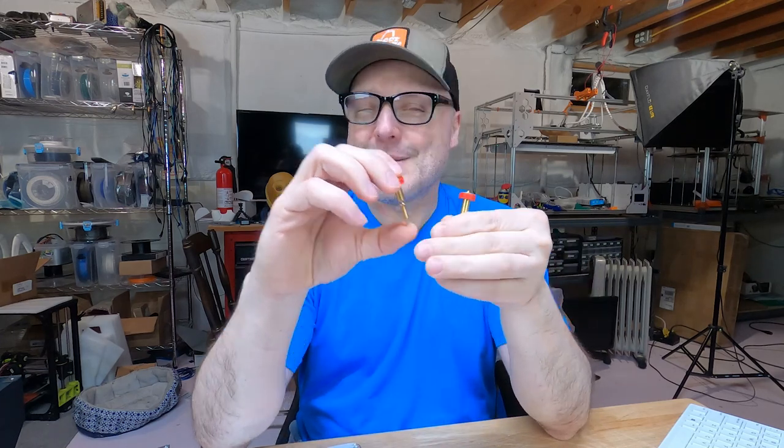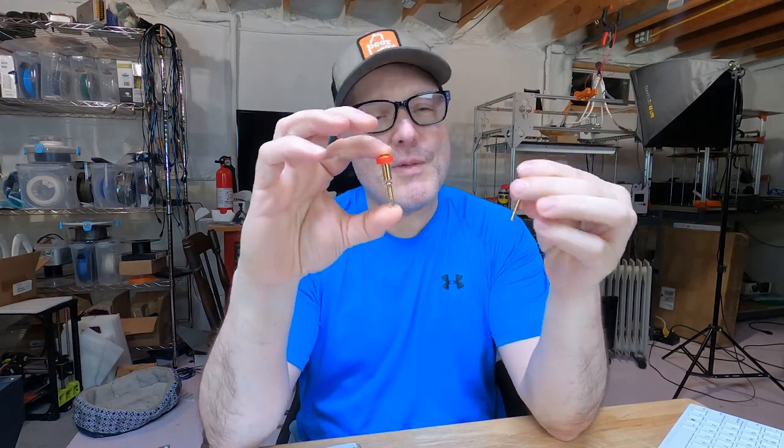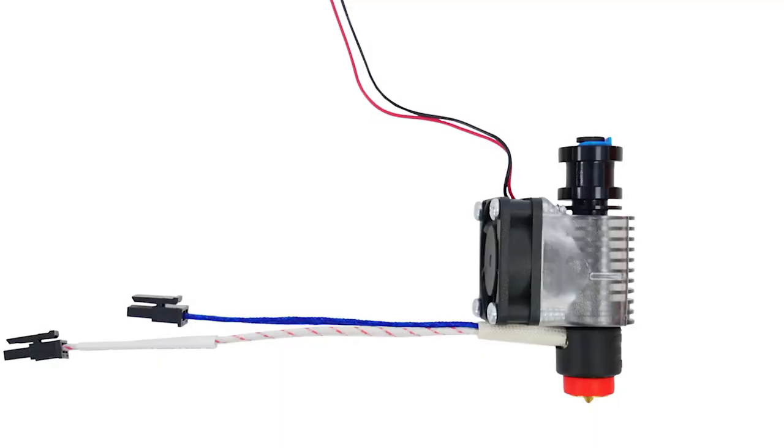If this is your first time seeing me, welcome — hit the button down below and become a subscriber. So right here in my hand are 2.4 nozzles. These are the E3D Revo nozzles. I happen to have an E3D Revo 6, and the nice thing about these is you just unscrew it, put the new nozzle in, and you're good to go. But pause right there — one thing I discovered by using my caliper and measuring these is the 0.4 is 41.28 millimeters.